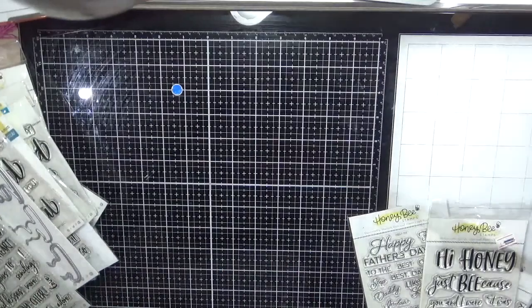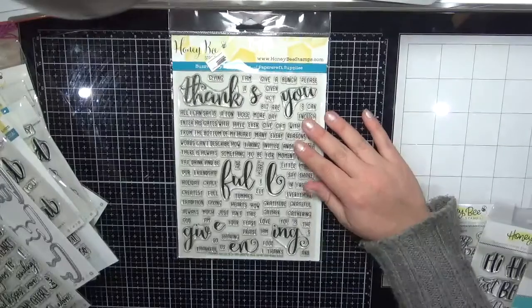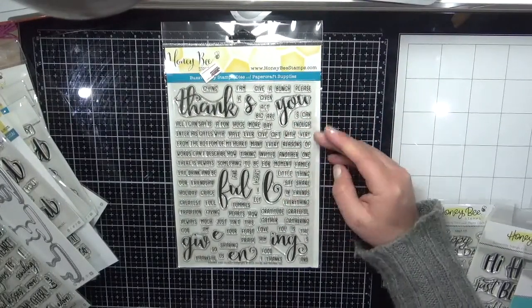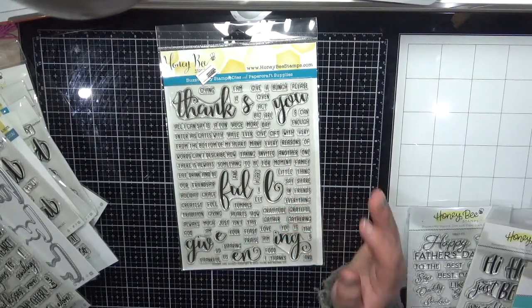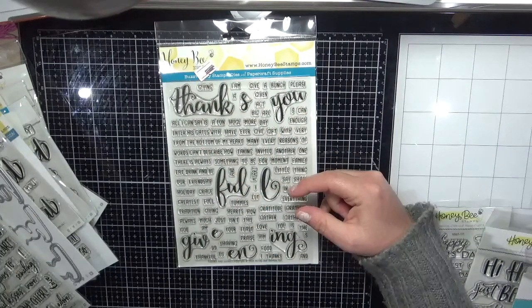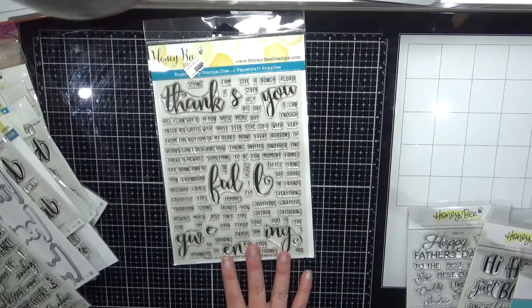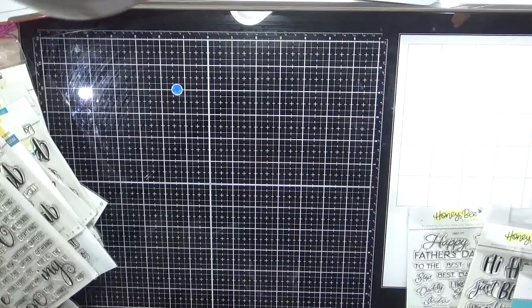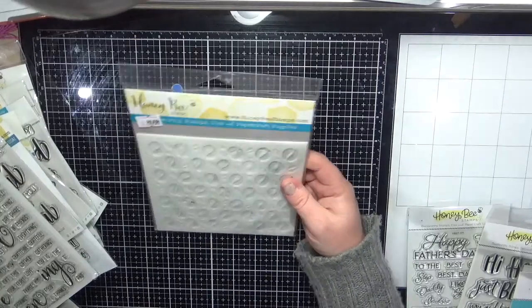This is the Thanks and Giving stamp set — it was really expensive but I didn't realize how big it was, so I'm really happy I got it. It's another building sentiment set — you can have 'thank you,' 'thankful,' and pair it up with all those smaller sentiments. Really nice.